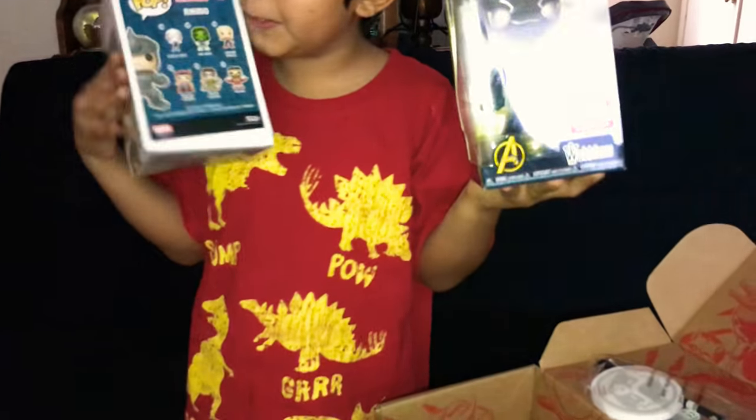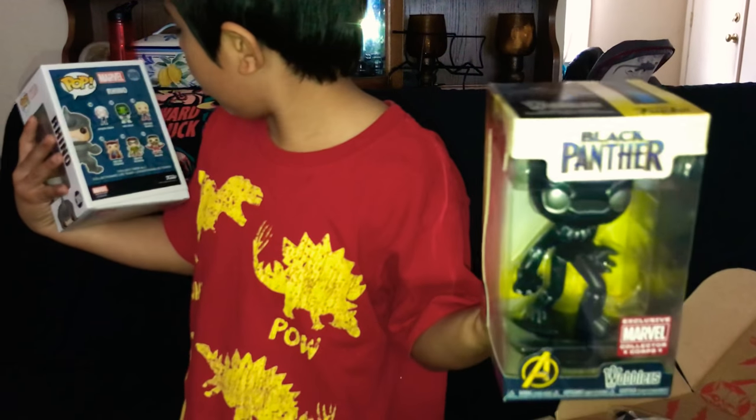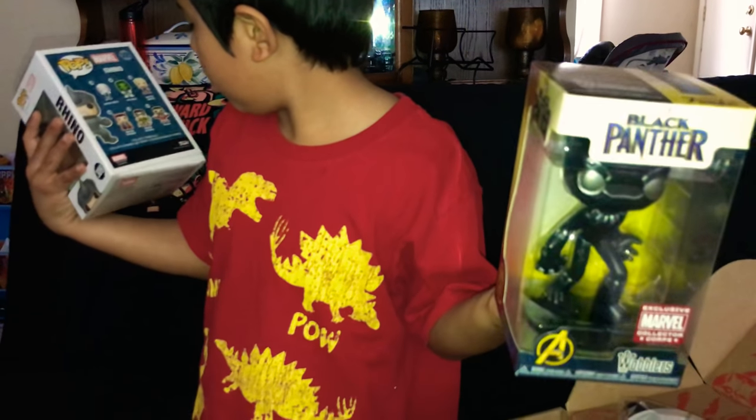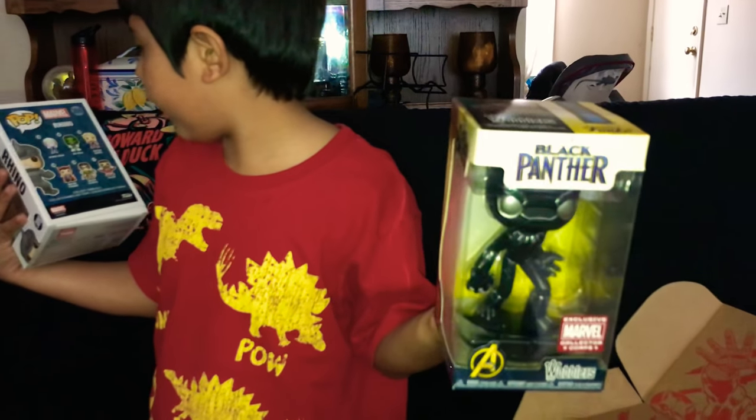There's more to collect in this one — you can collect Spider-Woman, She-Hulk, Captain Marvel, Falcon, Dr. Octopus, and Dr. Strange.